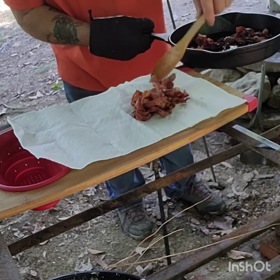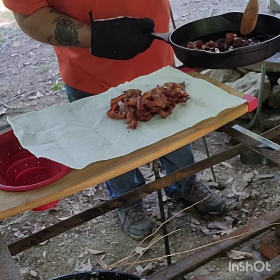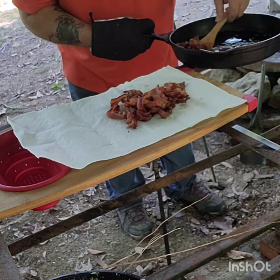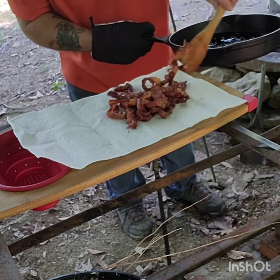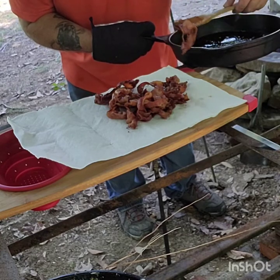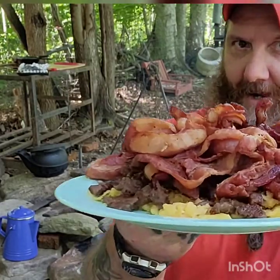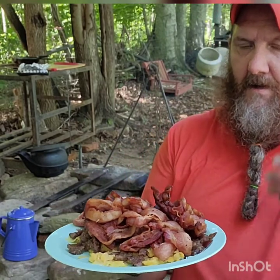We're in bear country. We don't want to cause anything to come in on us, because they will. That's the way I like my bacon right there — nice and crispy. Eggs, sausage, and bacon. Cover it up — if you've got a cheesecloth, paper towels, whatever you've got, just cover it up and keep it next to the fire. That'll keep the bees and flies away from this food.